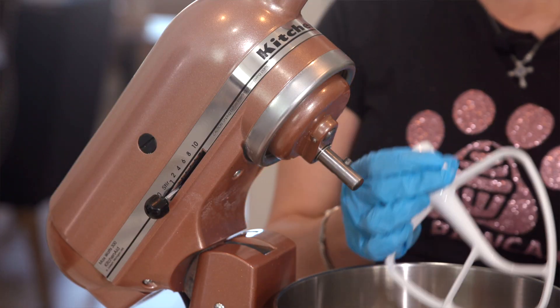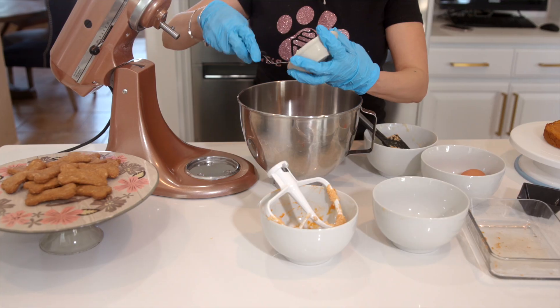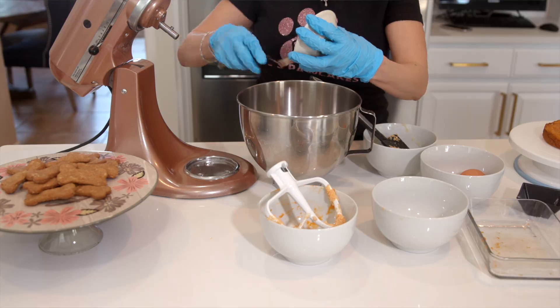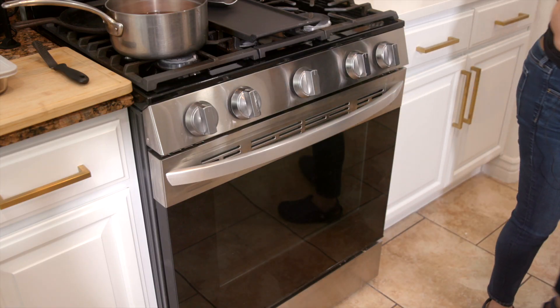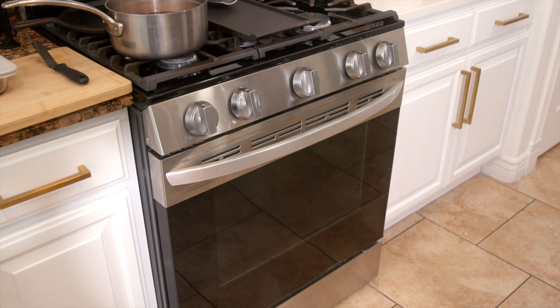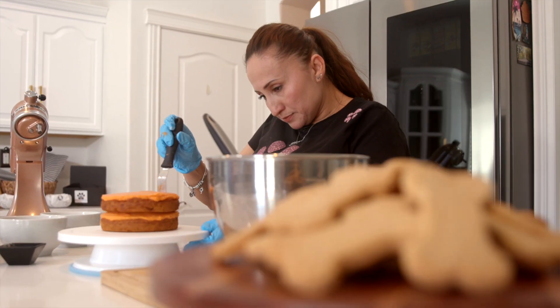We're also going to mix the frosting, which is made with sweet potato and soft Greek yogurt. For this cake it's six inch, so we're going to bake it for about 25 minutes, then wait about 10 minutes before we frost it.